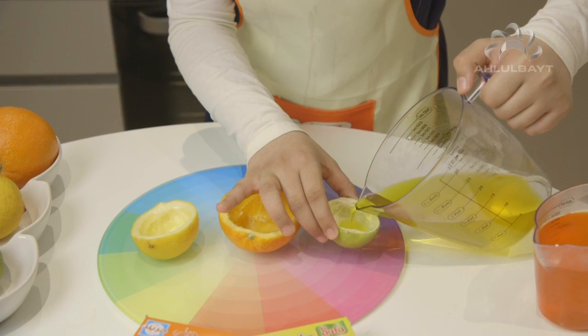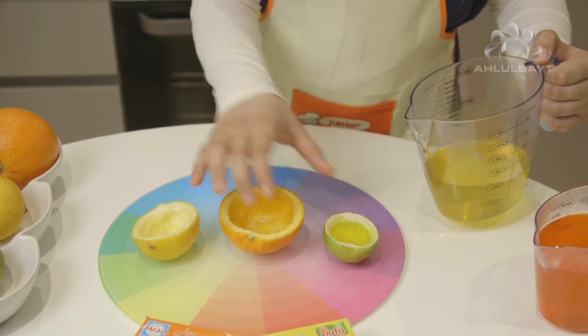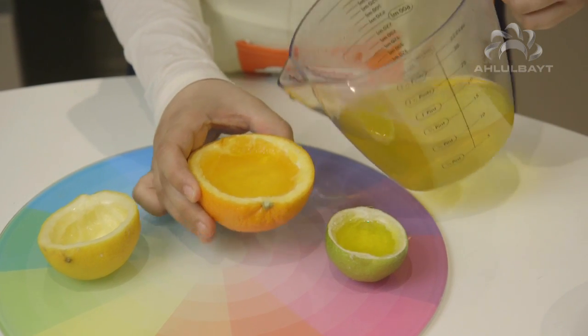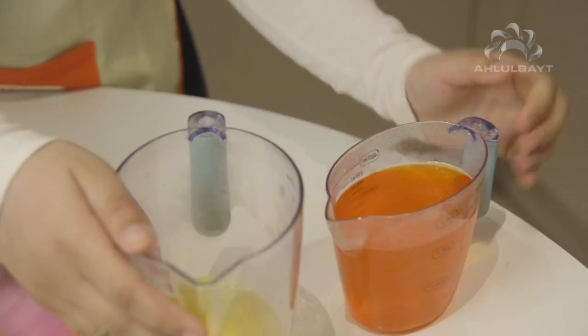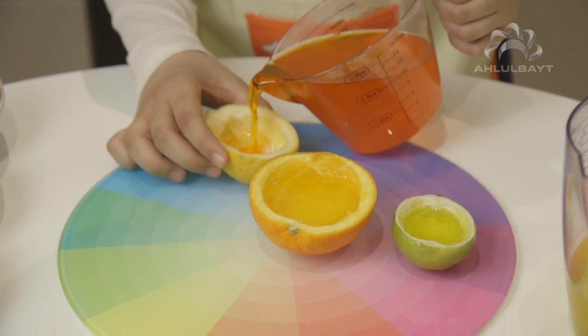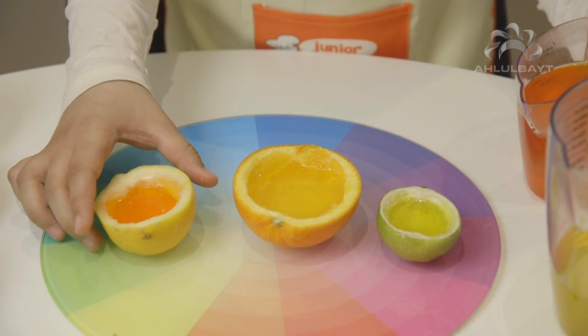Now it's time to pour the jelly into the fruits. I'm going to use the orange flavour. Now these go into the fridge until the jelly sets.